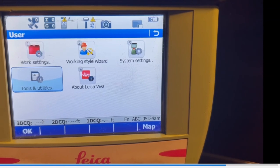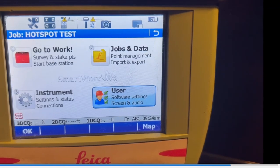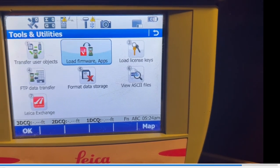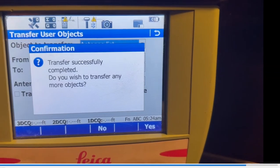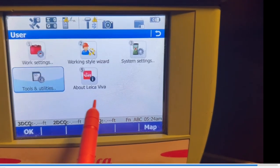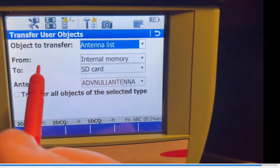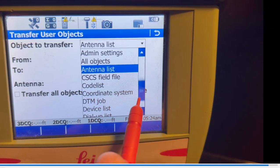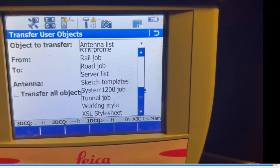Once the firmware is reloaded, we can come back in and reload our settings. We're going to create a new work style. Hit User Tools, then Transfer Objects, and go back in and load all the ones we backed up. Make sure to transfer from SD card to internal, since they're backed up on the SD card. Change the settings and then transfer back the codelist, coordinate systems, and server list. We're not going to do the RTK profile or work styles because we'll recreate those from scratch.